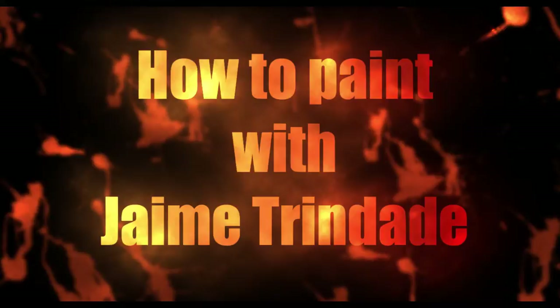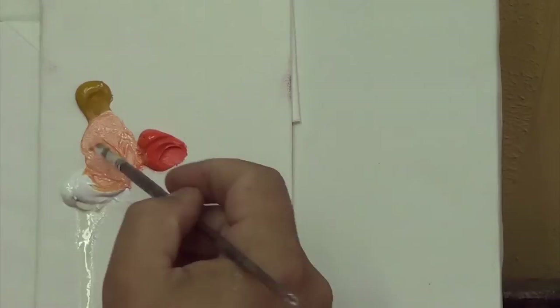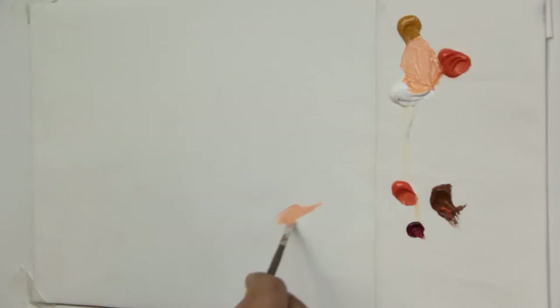Let's start our exercise by creating a skin-colored paint. For this we'll mix ochre yellow, orange, and titanium white. The quantities vary according to the skin tone — you can add more orange for a pinkish tone or more yellow for a tanned tone.